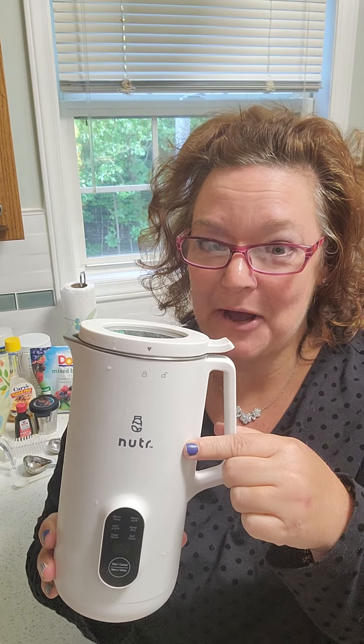Good morning, friends. I'm back with another video — that's right, I said it, a nutter video.